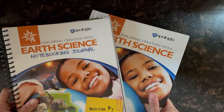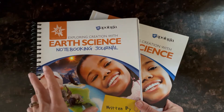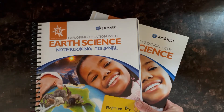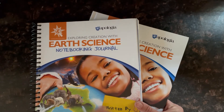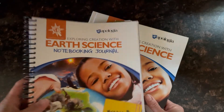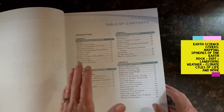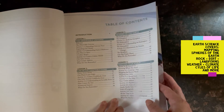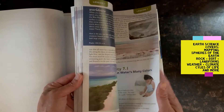Let's take a peek inside this Apologia Earth Science curriculum. This is the notebooking journal — the regular journal — and they also have a junior version. The junior version is probably best for kindergarten through second or third grade, and then I would use this regular version for fourth or fifth grade on up. And then this is the textbook. The curriculum is split up into 14 lessons, and what they recommend is each lesson taking about two weeks.